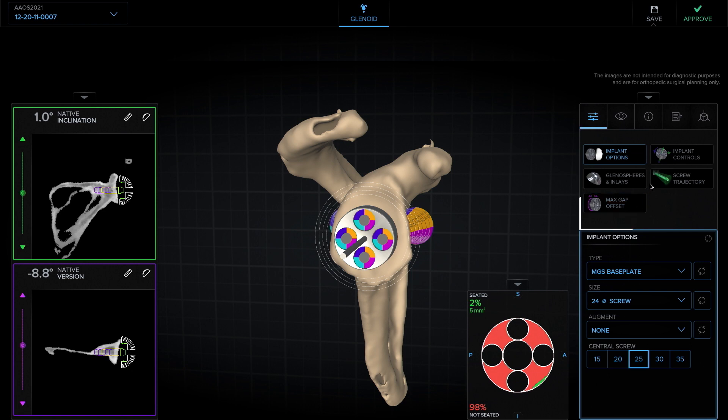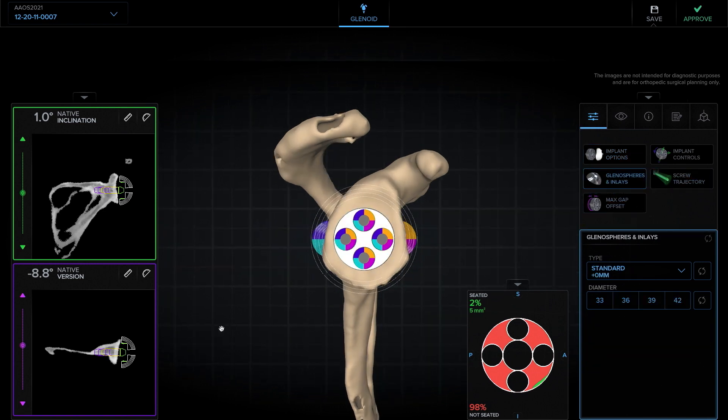Next, I like to size the glenosphere. I typically will choose the glenosphere on this axial view, making sure that it covers both anterior and posterior, at least flush anterior and posterior. This looks about a 36 and that seems to cover pretty well.